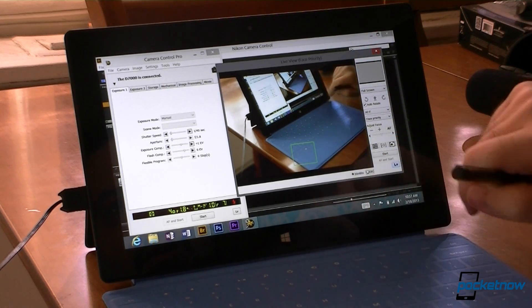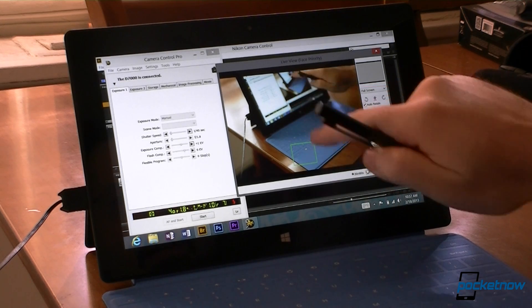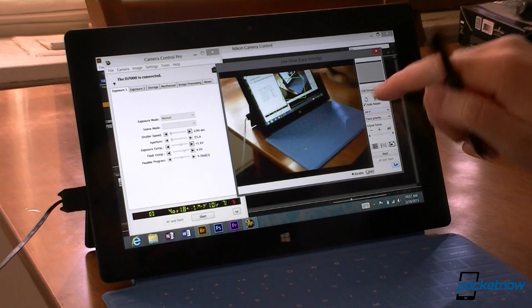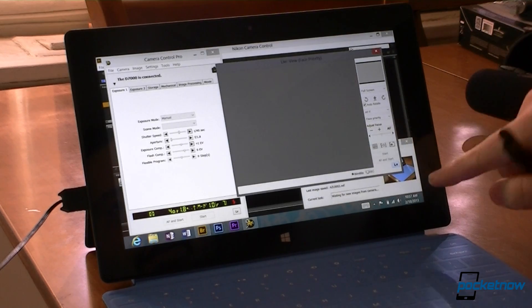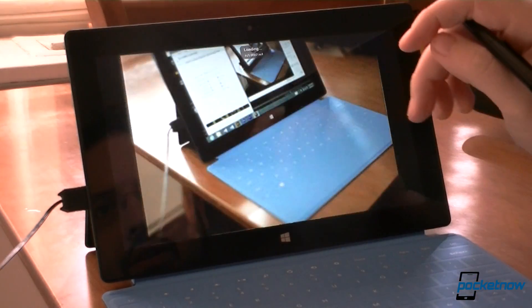Here's the cool thing — now I'm focused on that point, and you can see the screen is out of focus. Now I'm focused on the screen. And then I'll just hit start, and it's taking a picture.